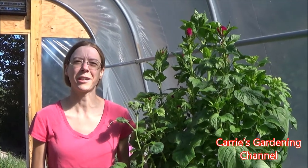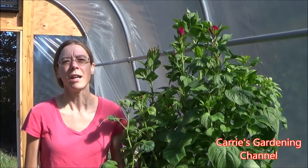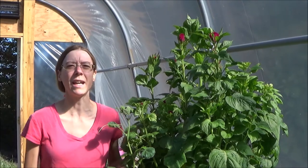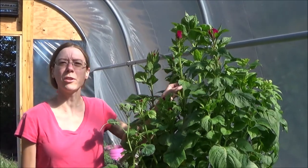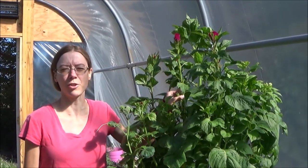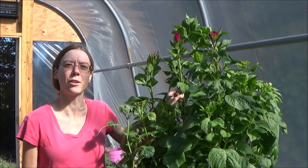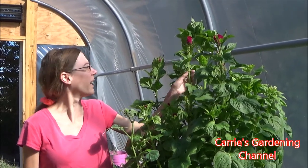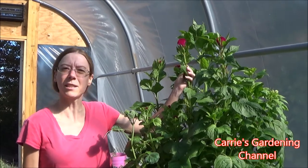Hello, and welcome back to another edition of Carrie's Gardening Channel. Today is August 20th, 2020, and what I want to talk to you about today is the Kramer series of Celosia. This is a crested type Celosia, also known as Coxcombs, and I'm going to be discussing this variety.